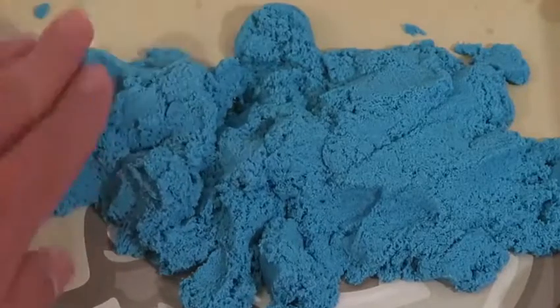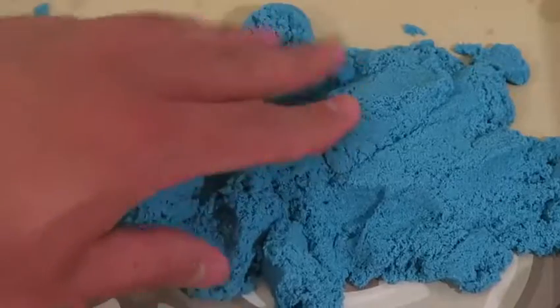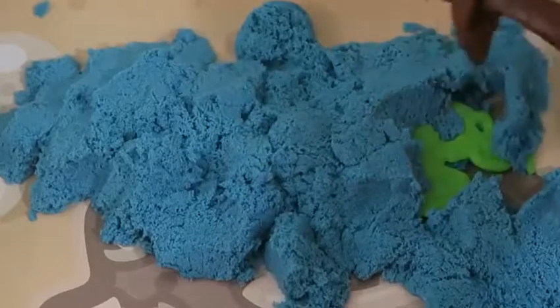Doesn't this pterodactyl also remind you of an evil witch from a movie? And now it's time to make the T-Rex, one of the scariest dinosaurs to ever live!